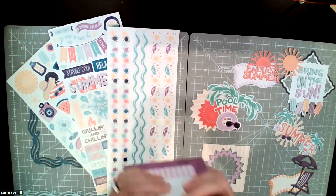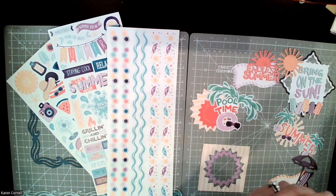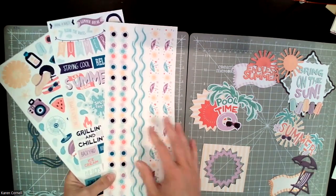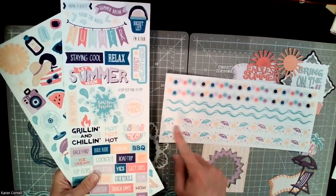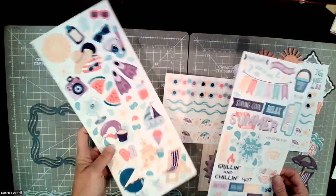If you buy the bundle by tomorrow at 1 PM Eastern time, it's discounted to $52.50, so you basically get one product free — like a variety mat free — because you save about six bucks. So it does help. These are the stickers — love the stickers. You've got border stickers, word stickers, and picture stickers. Very, very cute.